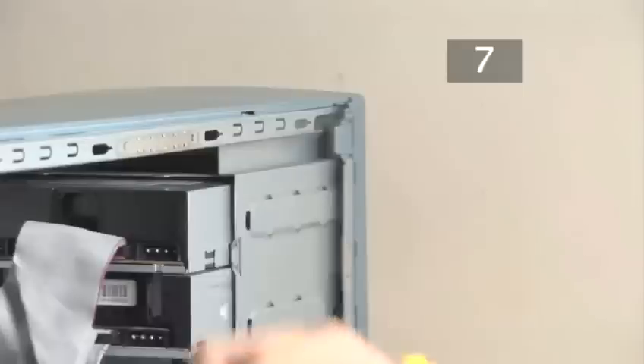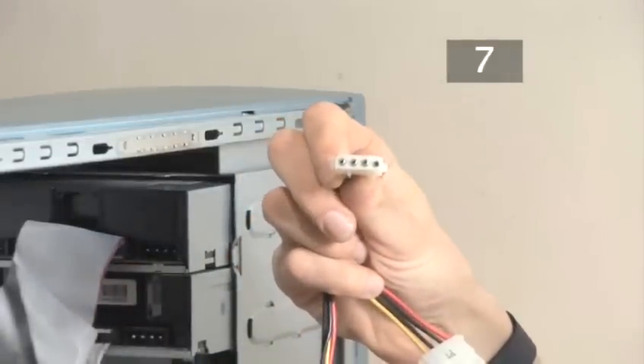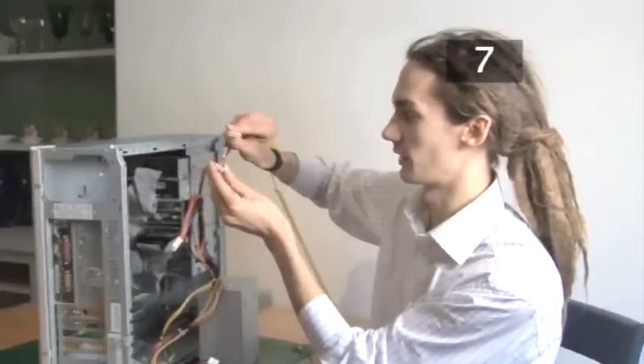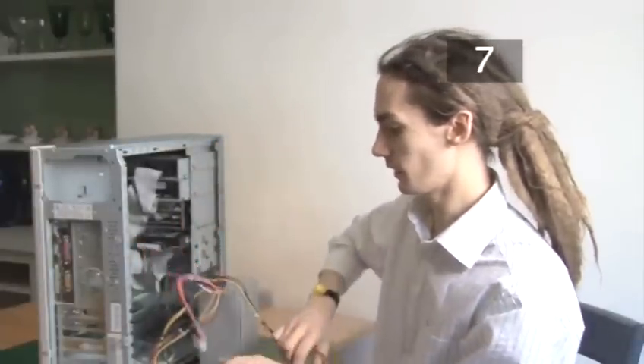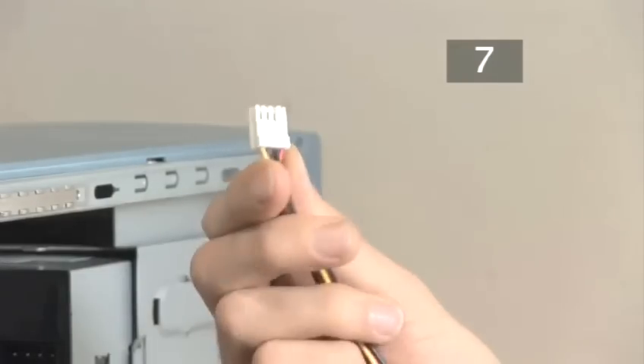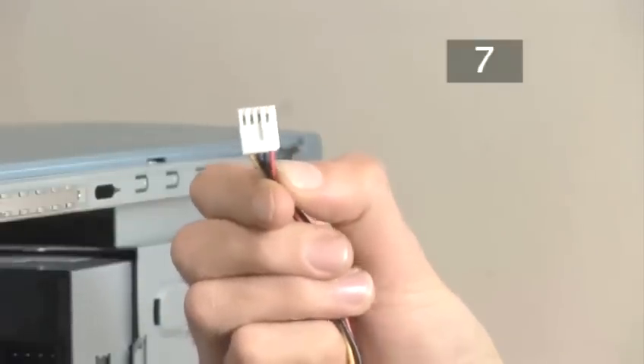The majority of the sockets have four holes, like this one. These are for the drives. They can go on any drive and any socket can be used. The only other socket on the power supply is a small one which is for floppy drives. Again, this can only go in one way round.